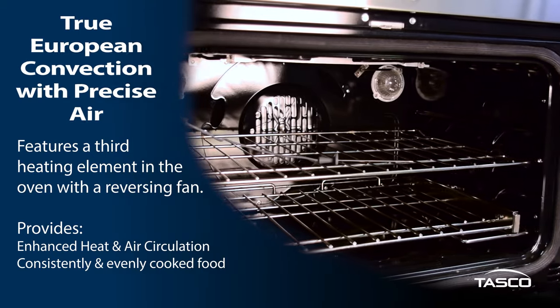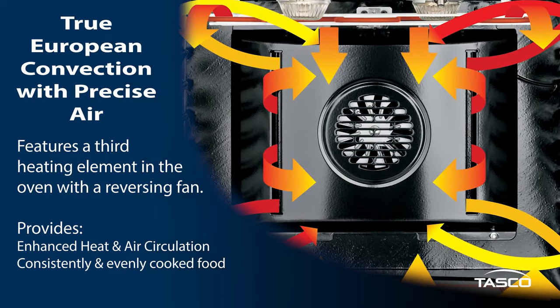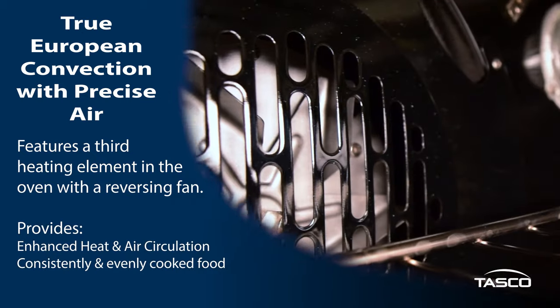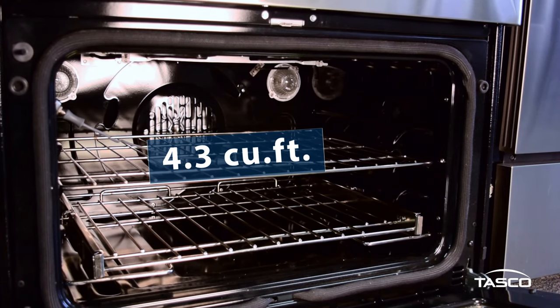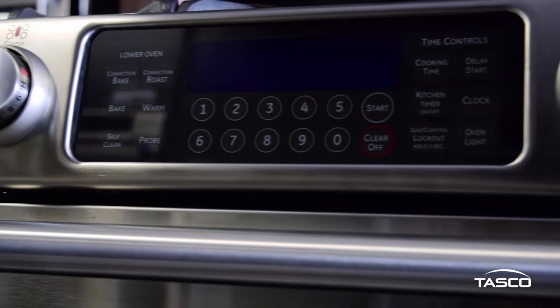Inside the oven, you'll find GE's true European convection with precise air technology, which features a third heating element in the oven with a reversing fan. This technology provides enhanced heat and air circulation, ensuring your dish is consistently and evenly cooked. The bottom oven has a capacity of 4.3 cubic feet, which is large enough to cook your favorite holiday meals.